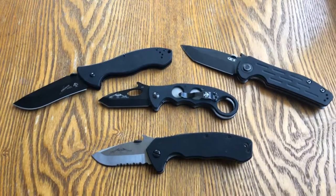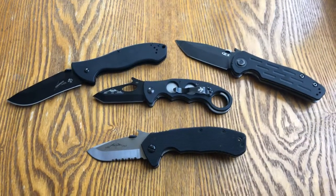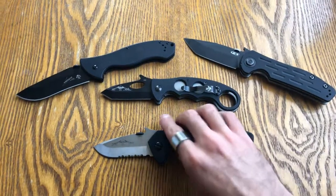Hey everyone, today I have the Emerson CQC-14 Snubby up for review.